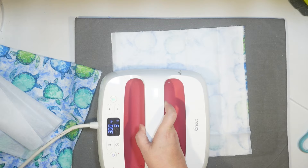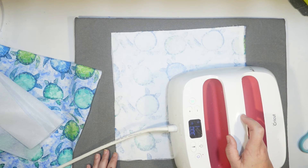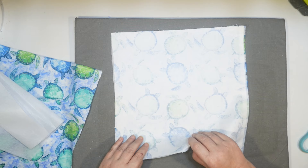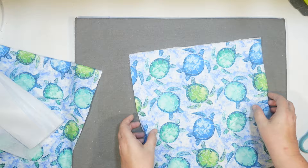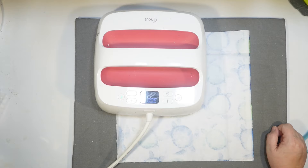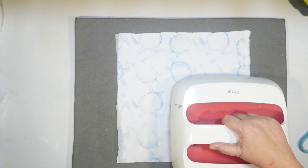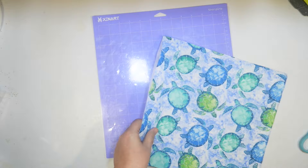It seemed to adhere to the fabric really well. The interfacing makes your fabric nice and stiff and really easy to craft with — I can see a lot of uses for this in future DIYs, especially when crafting with fabric. I do the same thing with our second piece: rough side down, 300 degrees for 15 seconds for each section. I have a Cricut Explore Air 2 with a fine cut blade, and what I found online was that would work. I'm going to use my Strong Grip mat, put my fabric on there face down, and use the bonded fabric setting on the Cricut Explore Air 2 to cut this out.